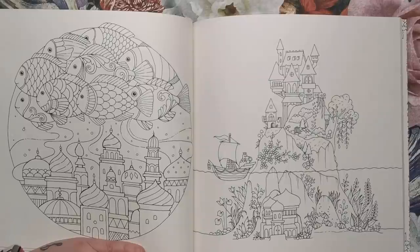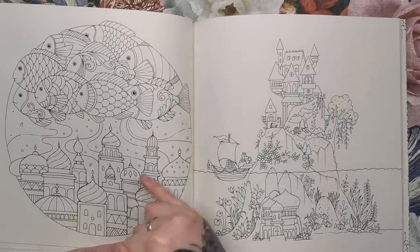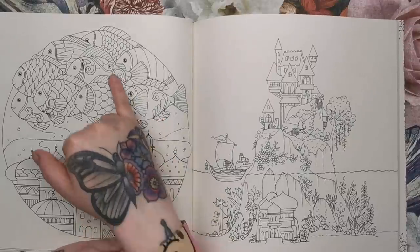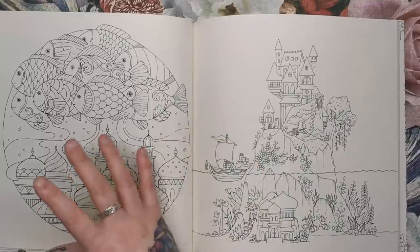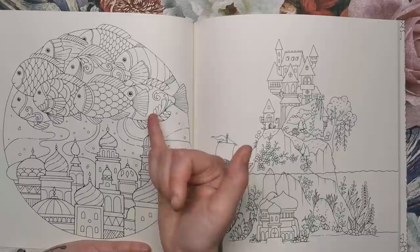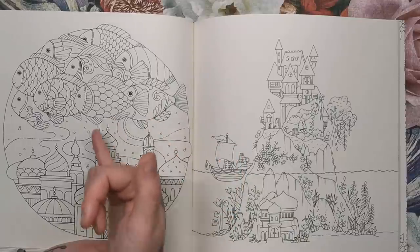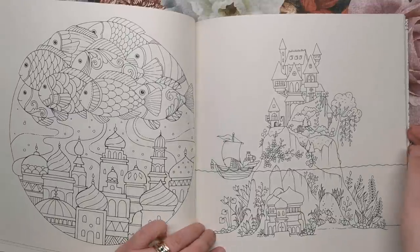Just another capsule drawing — more of those palace-looking structures and huge fish. Whether this is an underwater scene where the palaces are underwater and the fish are just massive, or whether you want to make these into helium balloons tied to the tops of the buildings — there's all sorts of things you can decide to do.